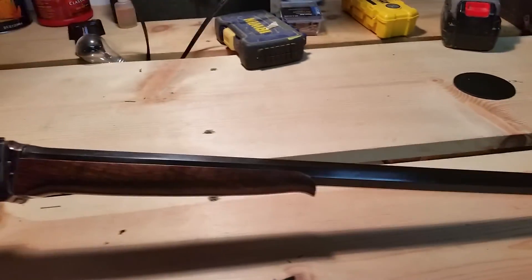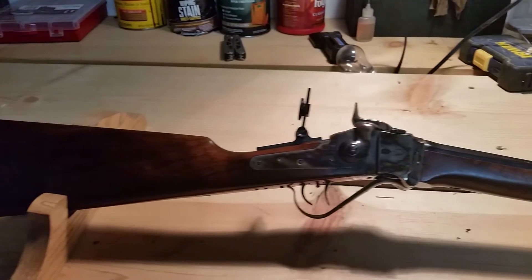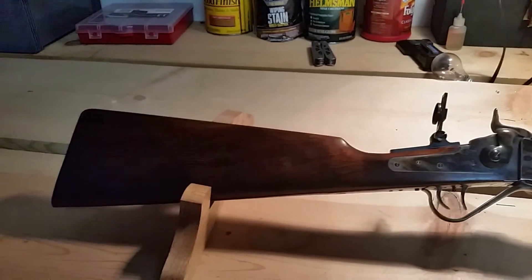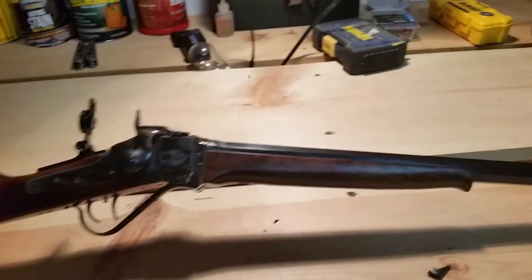Bought this rifle primarily for varmint hunting — a little groundhog and coyote hunting with this rifle once we get it tuned up and ready to go.